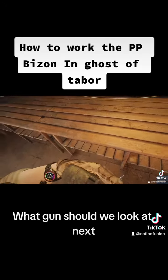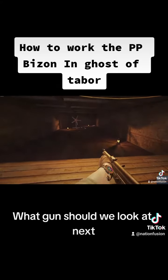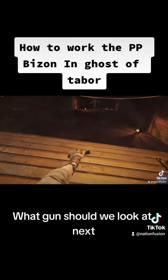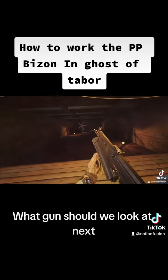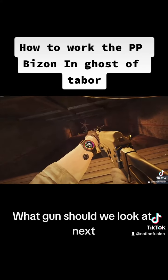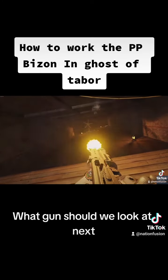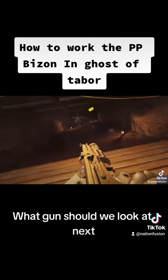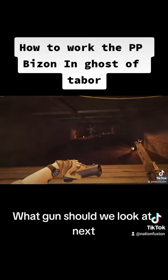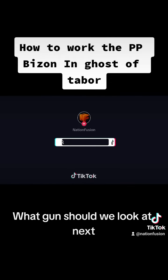Same kind of deal — you just grab your second mag, rock it in there, clips in good. It feels very smooth. The PP Bison has done pretty well, so I like it. Let me know in the comment section if you guys use the PP Bison. I know it's kind of a higher tiered weapon, so I'm not positive a lot of people have gotten to use it yet. But it's an interesting gun — good fire rate, fun to use. Let me know what you think in the comments, guys. We'll see you on the next one.